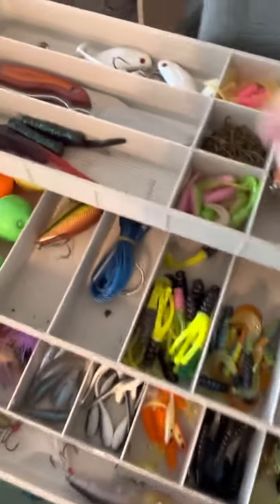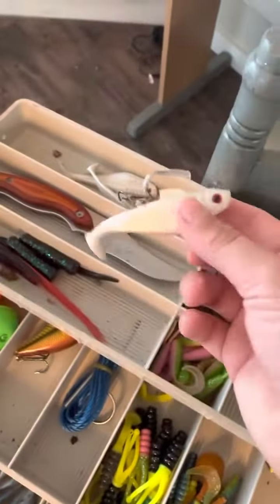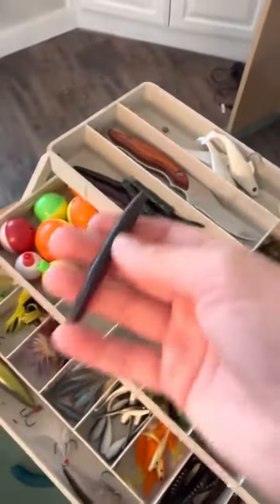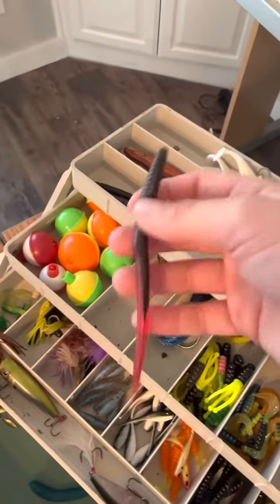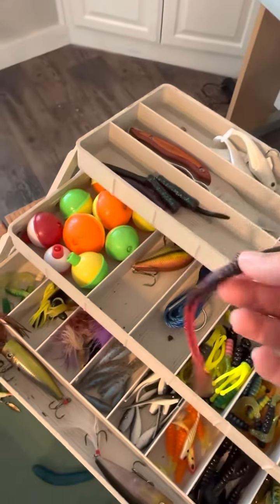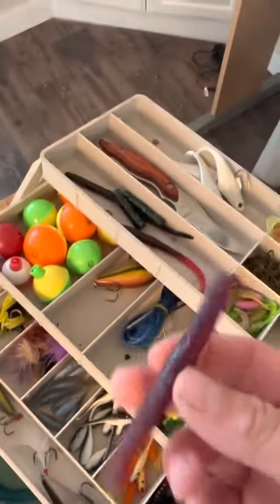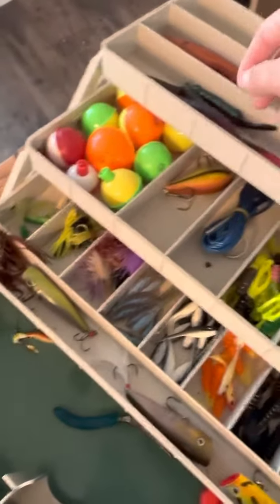I have a frog, I have some shad looking stuff, and I love these so much. It's like a worm — you could put it on a hook. This will catch bass, and bluegill, and crappie. And here's that one too. It's worked very good.